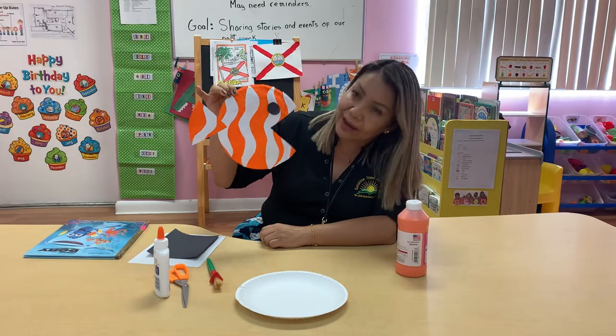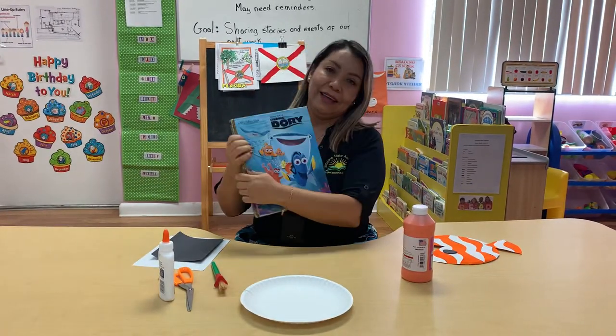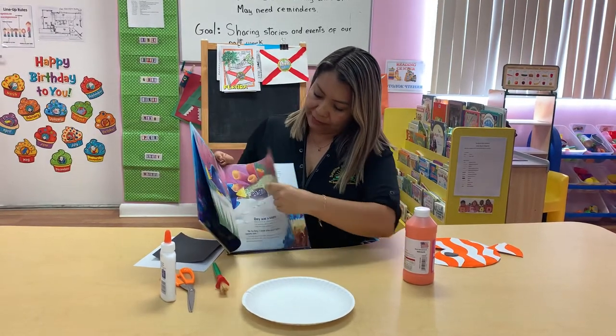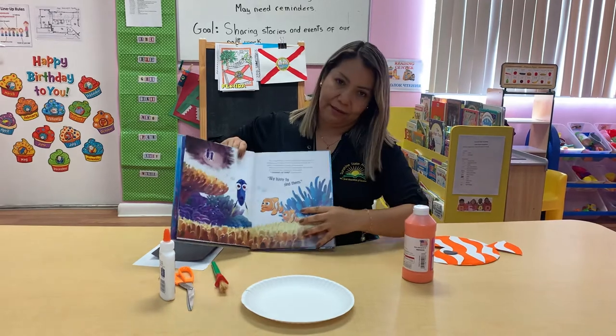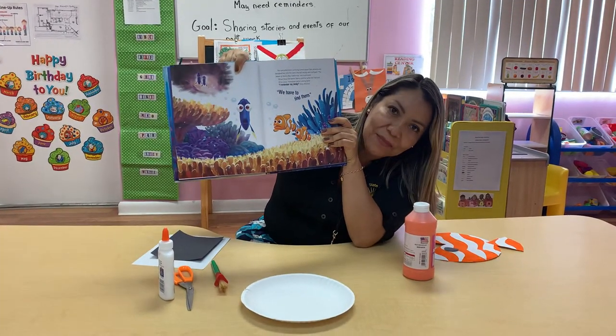With orange and white. You remember Nemo? We have a story from Nemo. Where is Nemo? Let me see — it's here. You see? So we're gonna make a Nemo. Are you ready? Good.